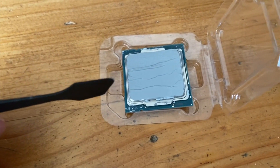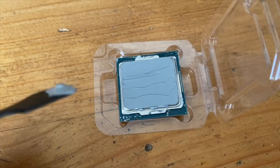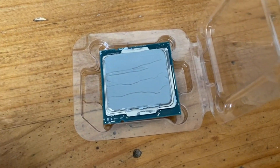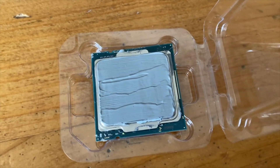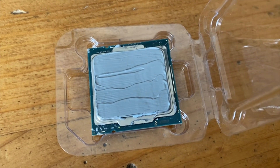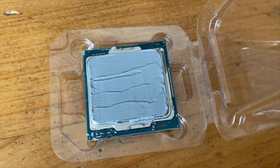That spread pretty evenly on there. When I place the cooler on there it'll finish spreading it and make a good connection between the cooling block and the chip.